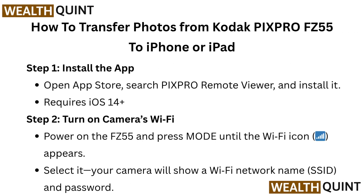Step 1: Install the app. Open the App Store, search PixPro Remote Viewer, and install it. Requires iOS 14 or later.